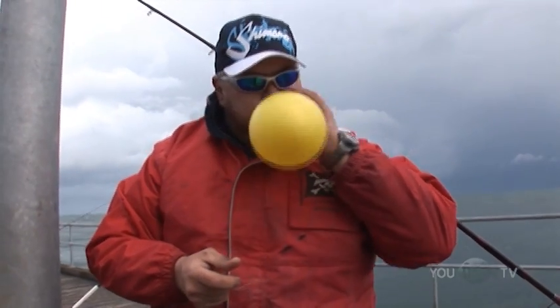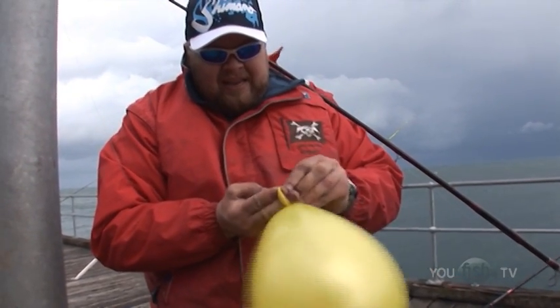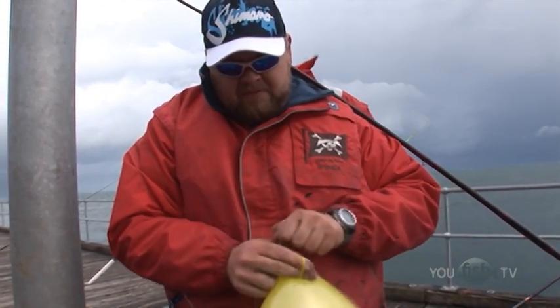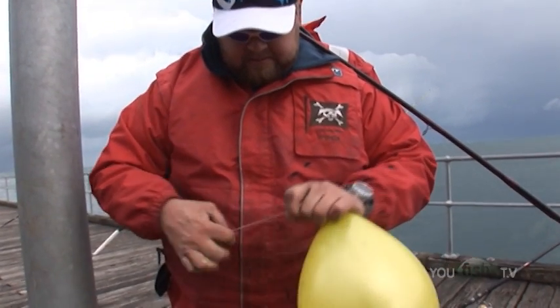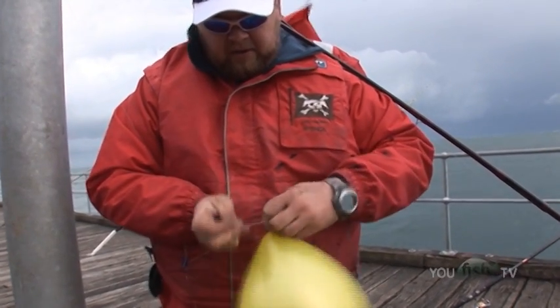I've got a running sinker on here. You're going to say to yourself, what is that white stuff? Well, I've done like a little nail knot to the line there which I can slide down. What I'm going to do is tie that elastic to this balloon and then float the bait out on the wind with the balloon skipping across the surface. It's going to put the bait out much further than I could normally cast it. And I tie it off round under the knot of the balloon.